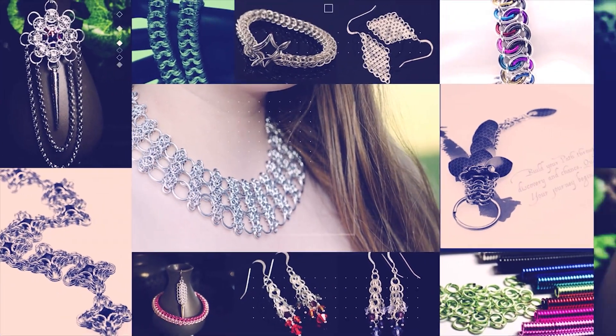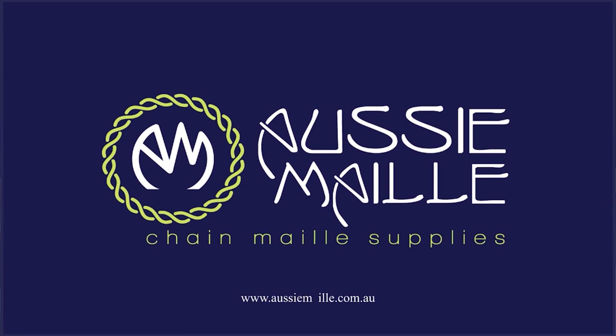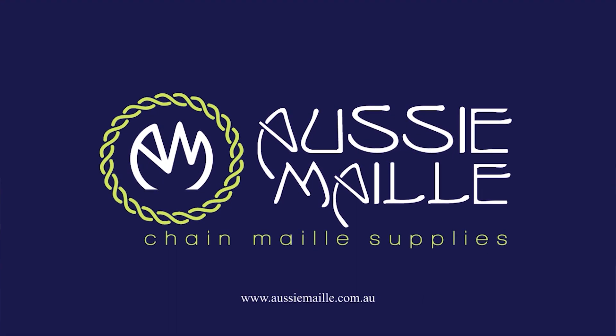Hey guys, my name is Deb Marnie and I'm from Aussie Mail, and this is our Chainmail tutorial channel. Today I've got a new weave tutorial for you. This one is a Celtic Visions variation called Camelot.